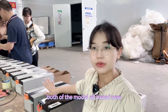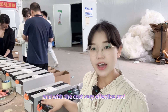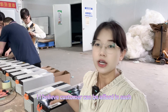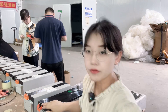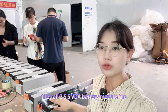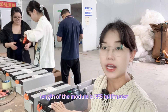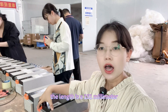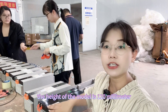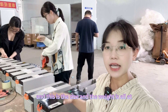Both of the modules are brand new, grade A. And the cost is very effective. From the appearance, you can see both modules are the same size. They are all 355 VDA battery modules. The length of the module is 355 millimeters, the width is 151 millimeters, and the height is 110 millimeters.